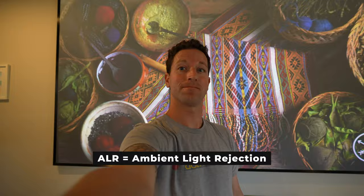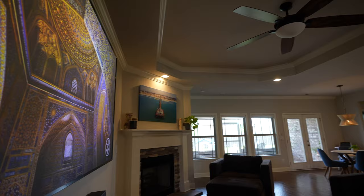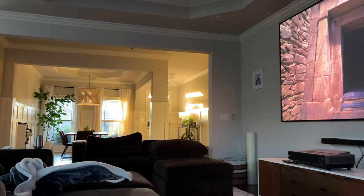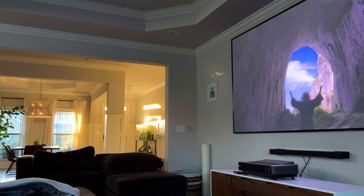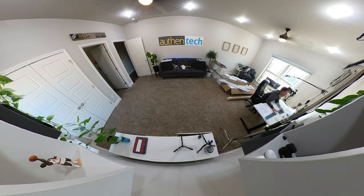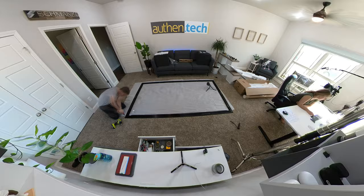The ALR, or ambient light rejection screen, is pretty incredible and it works well. We have our TV set up in our living room and kitchen area, with plenty of windows on each side, lots of overhead and rear cabinet lighting — and you can't really see any of those reflections in the screen day or night. Normally with a projector room you'd want to get it really dark, so this one works perfect for our setup. One detail you should know: after unboxing mine, it had a strong chemical smell that filled the room. I opened my windows and turned on the fans and it was gone the next day. Not a major deal, just be aware.